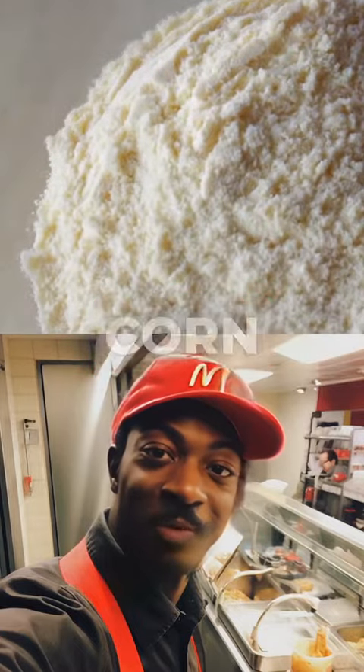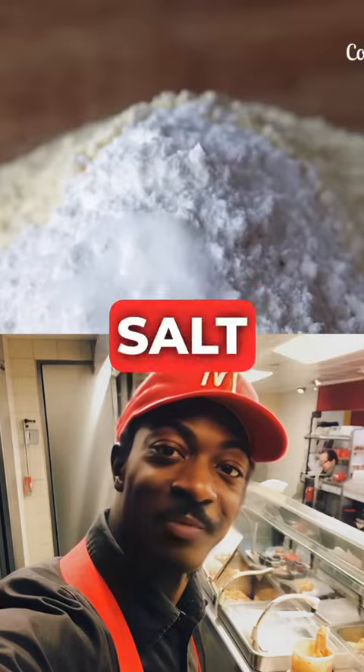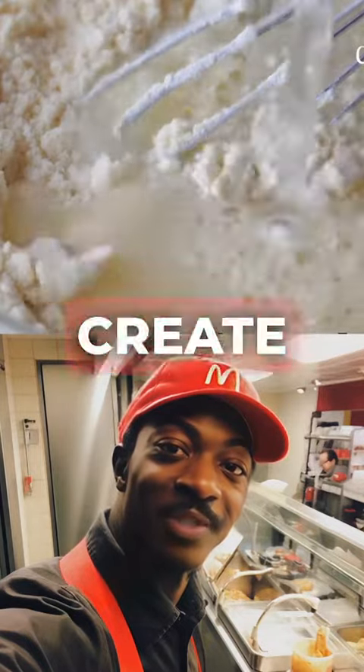Take a bowl and pour in a cup of corn flour and a quarter cup of wheat flour. Flavor your breading by adding salt and white pepper, and add water to create a tempura batter.